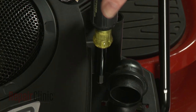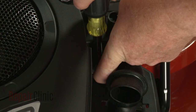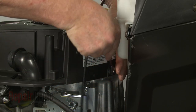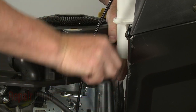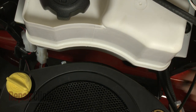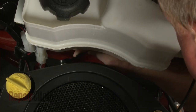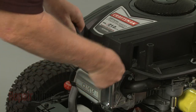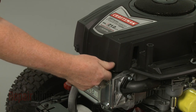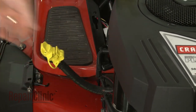Use a quarter inch socket or nut driver to unthread the screw inside the filter housing. Now use a 3/8 inch socket or wrench to unthread the four blower housing mounting bolts. Detach the oil drain tube and lift off the blower housing.